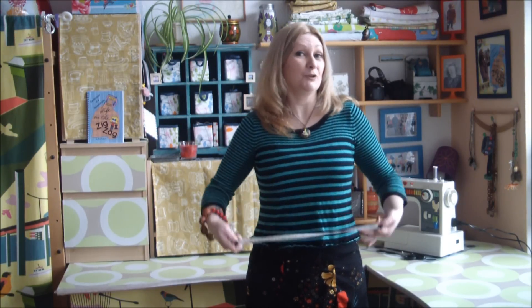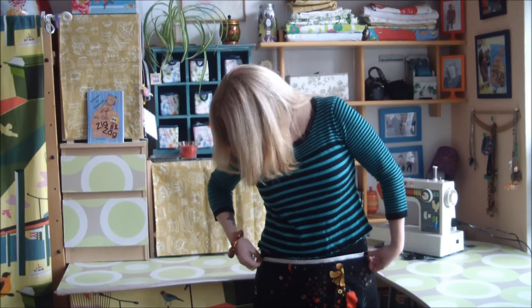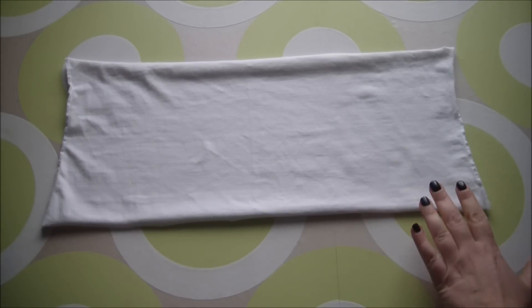The first step to making your skirt is to take your waist measurement. The easiest way to do that is to go from one side of your waist to the other in the position where you would like to wear your skirt — and there's your measurement. Next, grab that bottom half of the stretchy t-shirt; it will soon be your waistband.